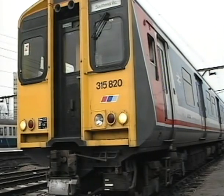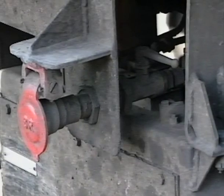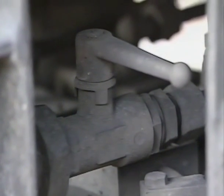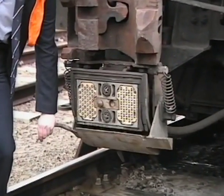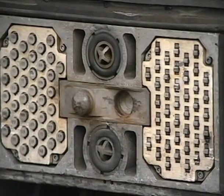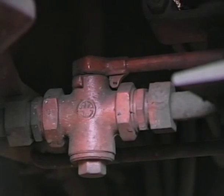Now let's look at the procedure for coupling and uncoupling class 315 units. These units have tight lock automatic couplers. At the extreme right is the Schrader plug-in emergency air connection and behind this connection the isolating cock, the handle of which should normally be in the closed position across the pipe. Below the Schrader connection is the drum switch. Below the tight lock coupler itself is the connections block, behind the cover of which are the 42-way electrical connections and the two main reservoir air connections with star valves. Behind and to the right of the coupler itself is the main reservoir pipe isolating cock, which should normally be in the open position.